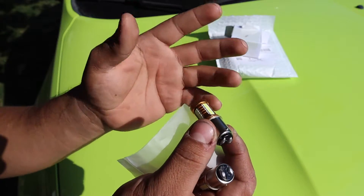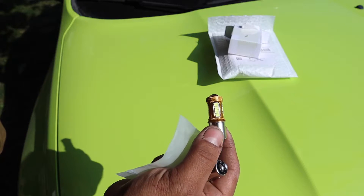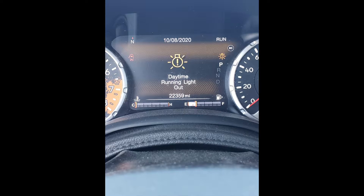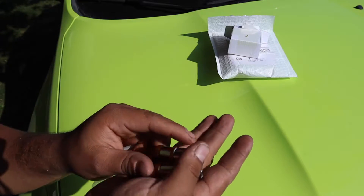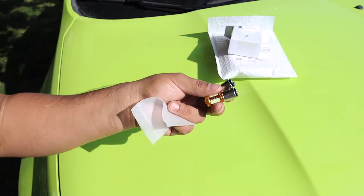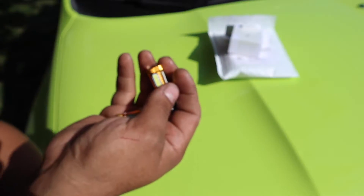The reason I don't recommend O'Reilly's is most bulbs don't come with their own resistors. These bulbs come with their own load resistors integrated within the bulb itself. When I went to O'Reilly's, even though they were the right bulb number, they weren't designed with load resistors. If you don't have load resistors you'll get that annoying DRL warning light or even a brake light warning. You definitely want load resistors — either buy ones from O'Reilly's or purchase a separate load resistor to plug into the LED bulb, though that's more time-consuming.